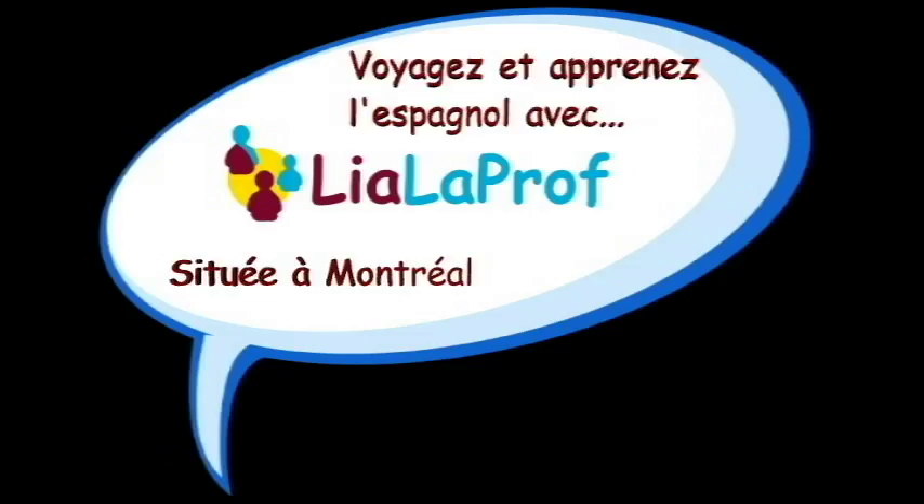I hope this trick was useful to you — it was for me. Thanks for watching. See you next time.